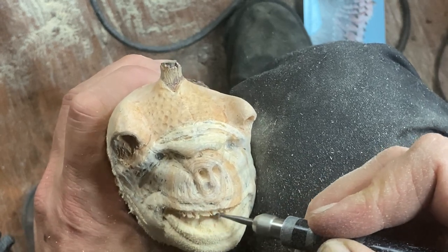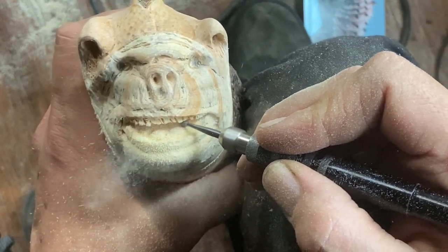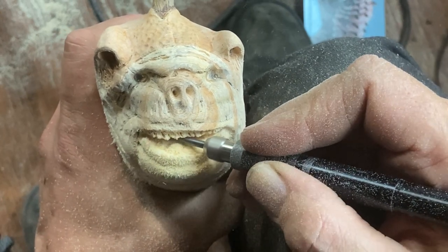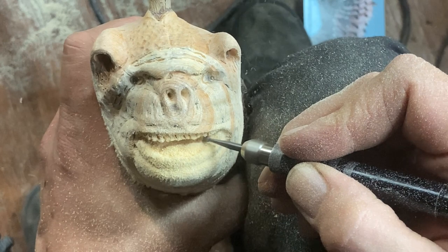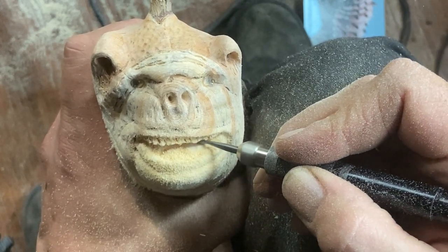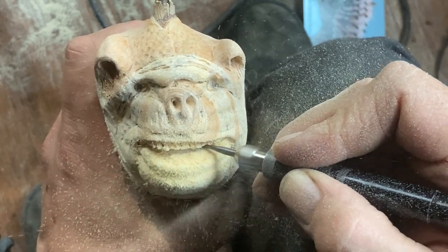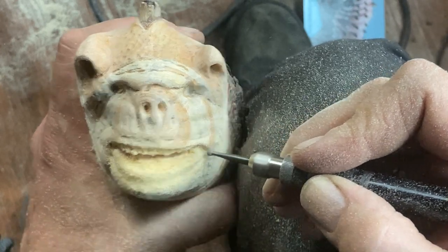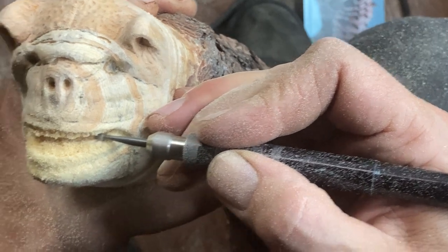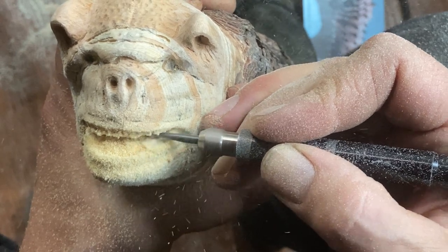Just opening up the mouth cavity a little bit to give it more depth and dimensionality. Using a smaller spherical burr so I can get inside there easier because it's such a tight space — otherwise I'd be making more of a gap with a bigger burr, and it would probably damage the teeth as well, so I decided not to go big on that one.